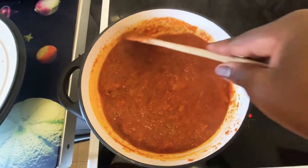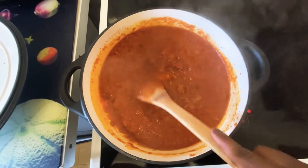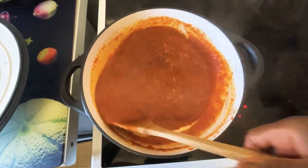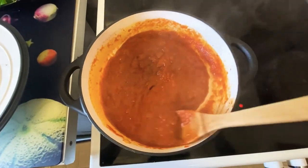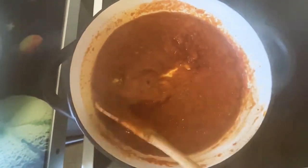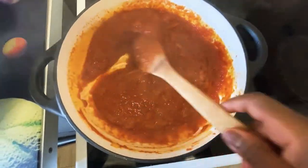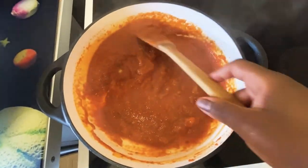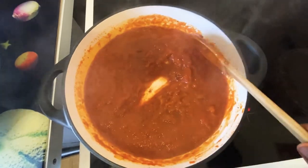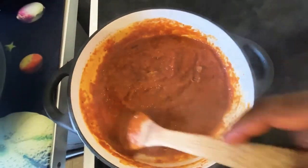I haven't added any spices yet but this smells so good. I'm now adding my spices: all-purpose seasoning, bay leaf, and curry powder. Any other spices I've used in this recipe I will list everything down below in the description box, so don't worry — you can have a look there and everything will be listed.